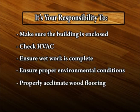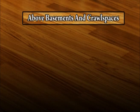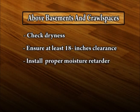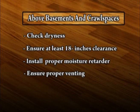Acclimate the wood flooring according to the manufacturer's instructions and NWFA guidelines. In jobs above basements or crawl spaces, check to see that the basement or crawl space is dry. Measure to ensure a minimum of 18 inches between the ground and floor joists. Install a proper retarder over exposed earth or thin concrete, and ensure that proper venting is installed.